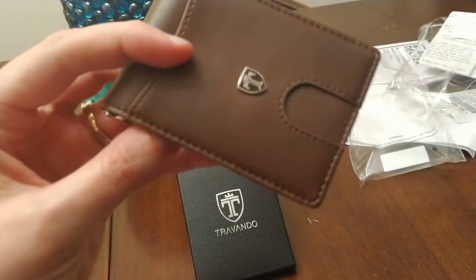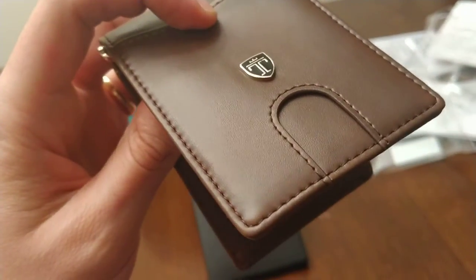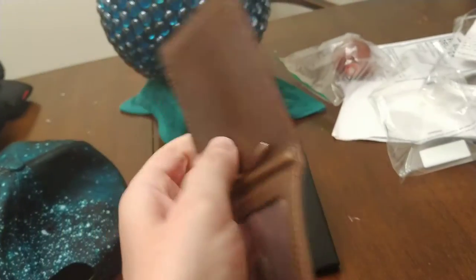So the lady at GameStop says, are you old enough to get this game? Or the lady at Blockbuster, can you even afford to rent this movie? Or are you old enough to get rated R movies? Blam, your ID right there.